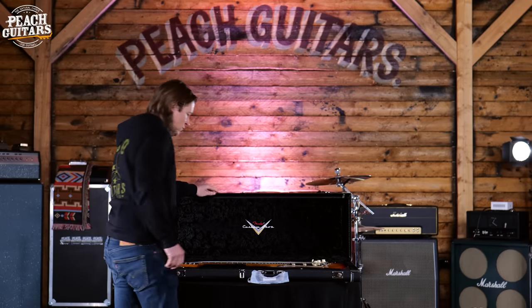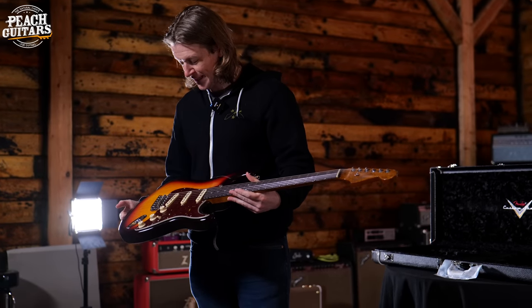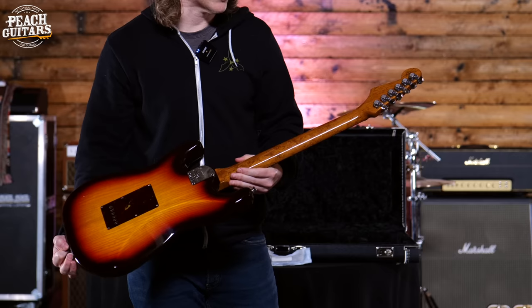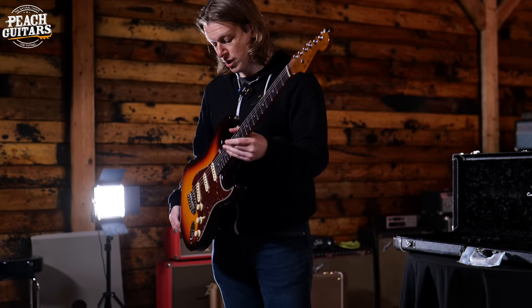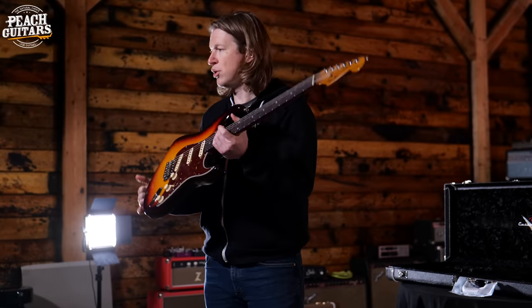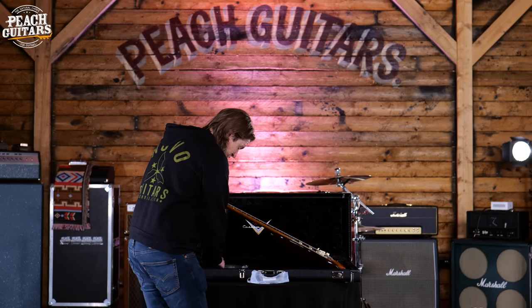Next up, something very different: an American Custom Strat in a nice chocolate three-tone burst finish with a tort guard. It's got a really killer roasted bird's eye maple neck with locking tuners and a contoured heel, so it's a vintage-looking guitar but with 22 frets — almost like a Custom Shop take on an Ultra or American Pro, but with Custom Shop quality and a few more modern appointments.